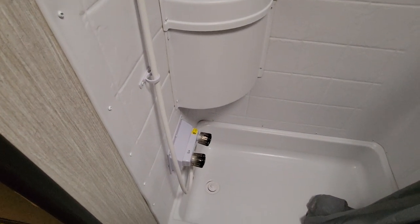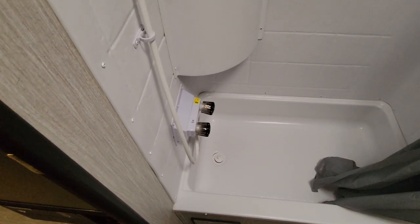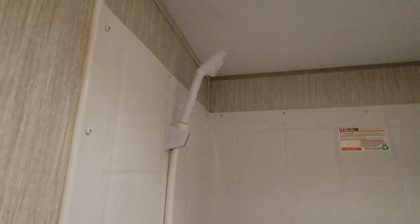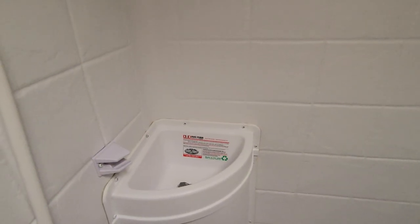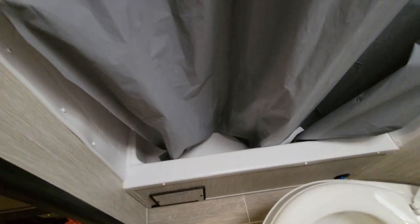This here is your shower — it operates like a regular shower. The left knob turns left and makes hot water; the right knob turns right and makes cold water. This here is a sink — you can take the nozzle and put it right over here and you have a sink. Standard shower curtain — always keep the curtain inside of the tub. You don't want water coming out.